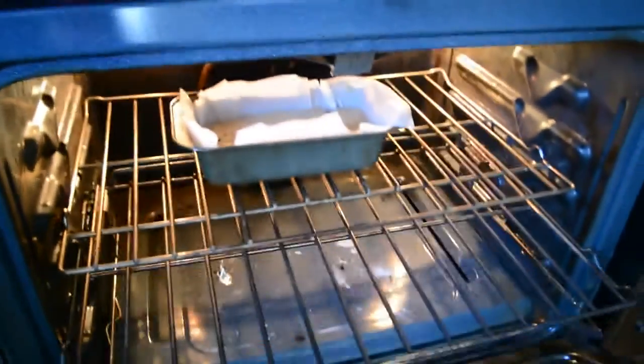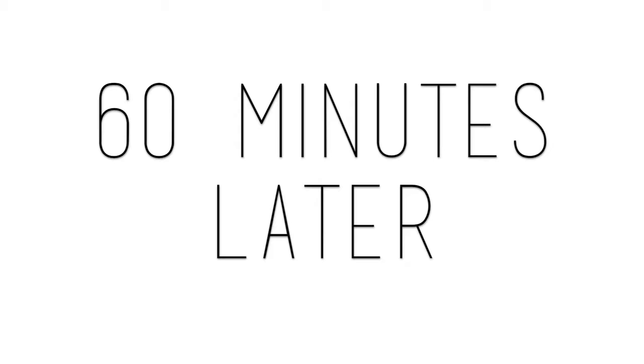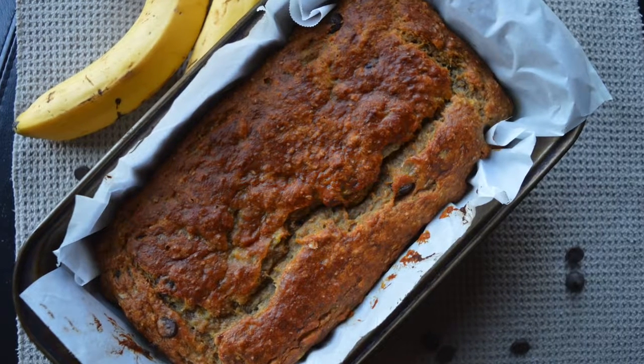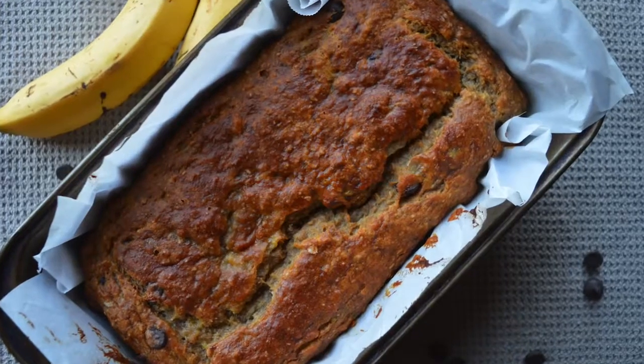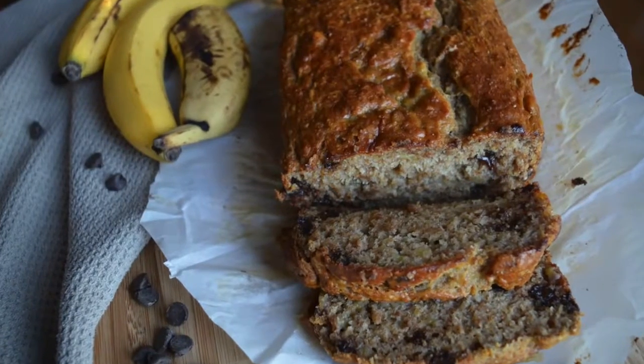Then you want to put it in the oven at 350 degrees. It was actually one hour exactly — 60 minutes — that it was done. Just make sure that it has a nice crack in the top and it's not all gooey when you take it out.